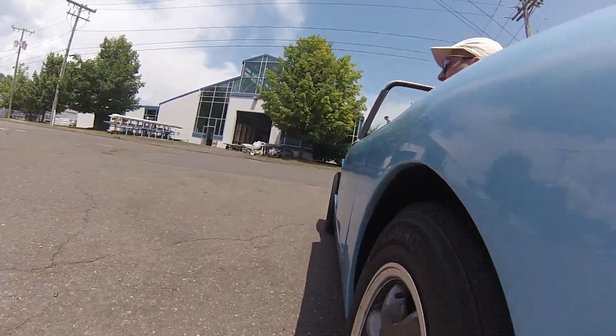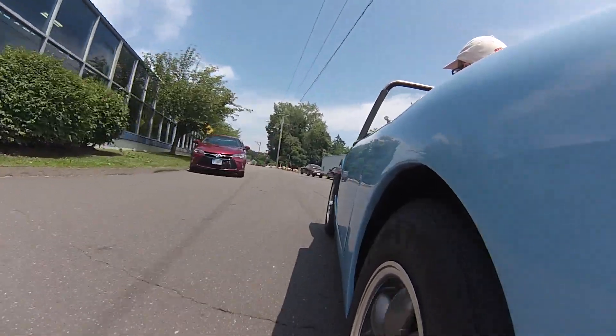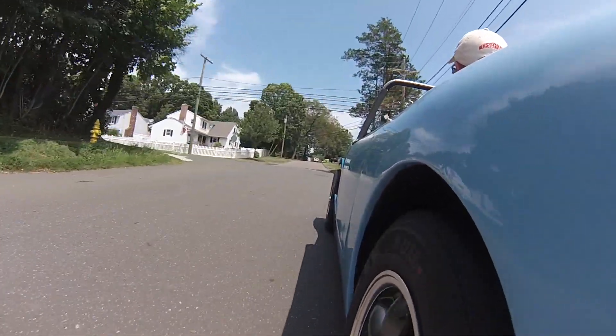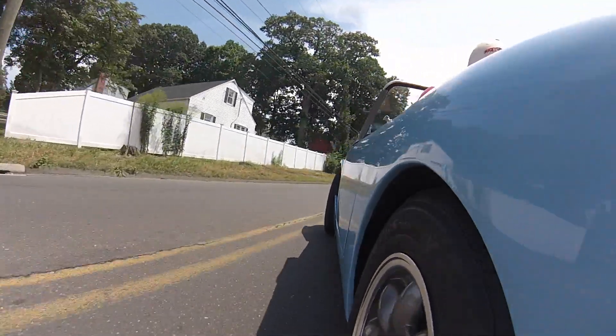We're almost ready to ship this thing — it's just going through testing now with the nose off. I wanted to shoot some fun video for you. You should be able to see how much torque and pleasure there is in driving this thing. I'm climbing up and down through acceleration, deceleration, regenerative braking, and it's a lot of fun.